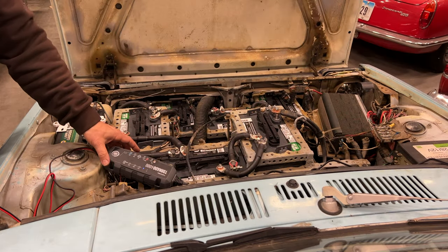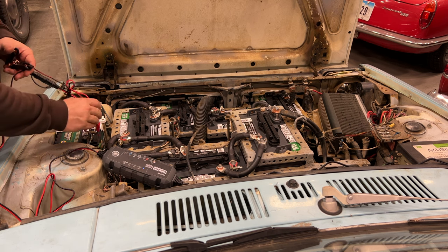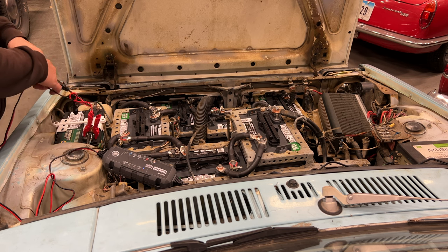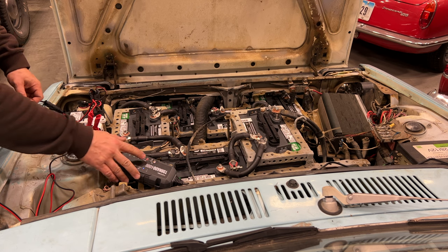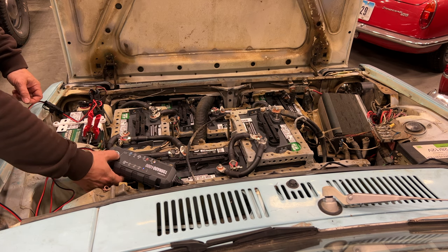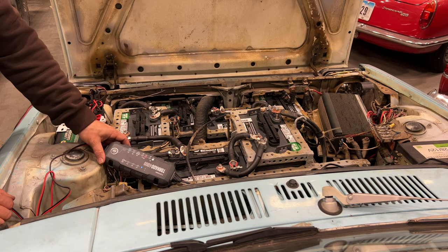Before I move on to the batteries in the back, and before I forget, I'm going to put a charger on this battery. I'll use the normal 12-volt setting and hit the mode button to start it. It should start charging.